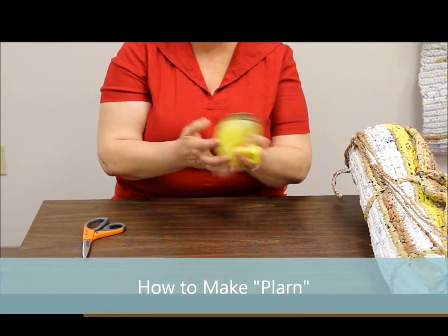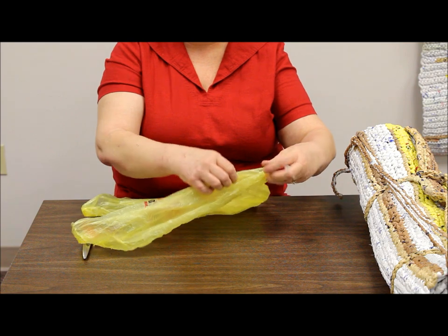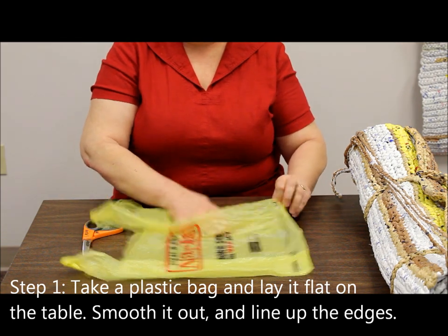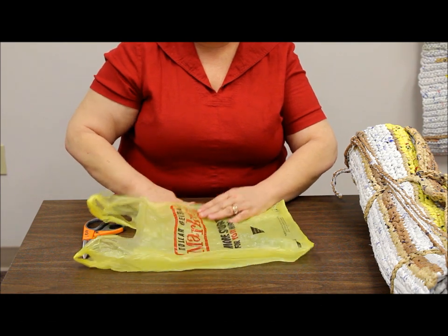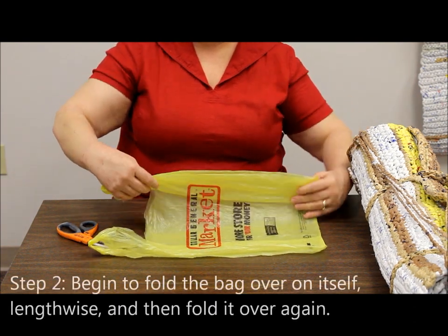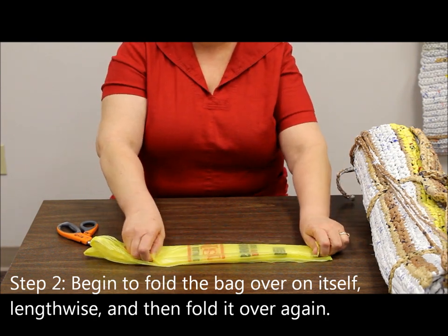When we first get our plastic bags, this is usually what they look like, so the first thing we want to do is straighten them out so that we can work with them. We're going to tuck in the sides and smooth them out. Then we're going to fold it in half across, and then fold it in half one more time.